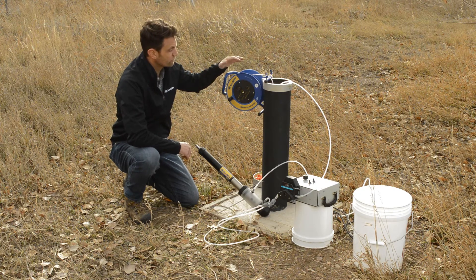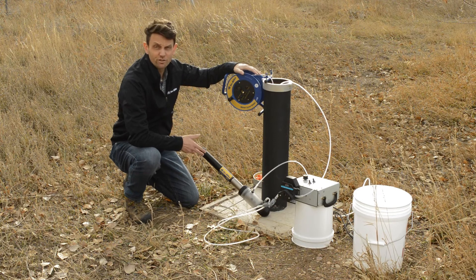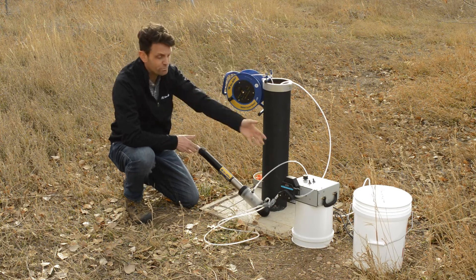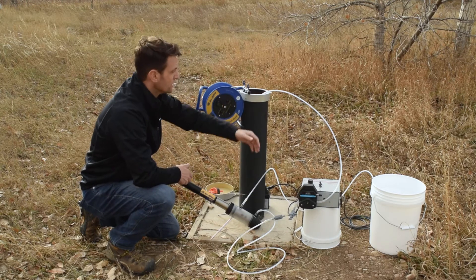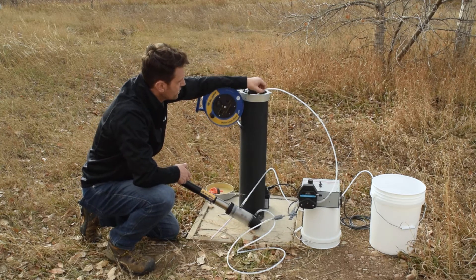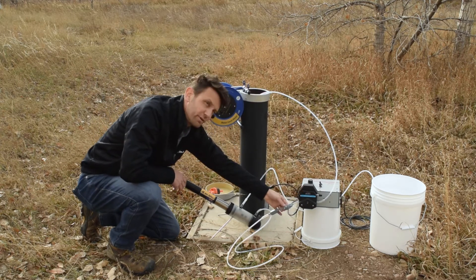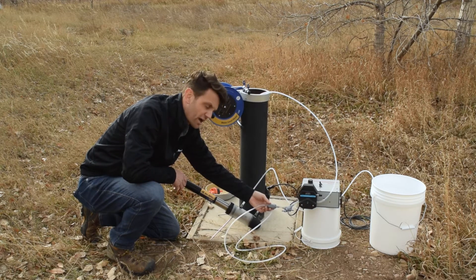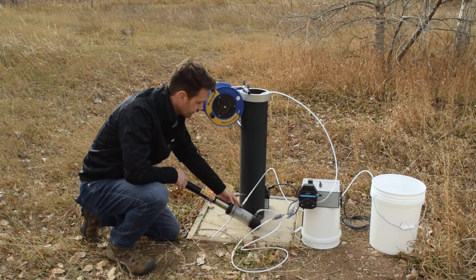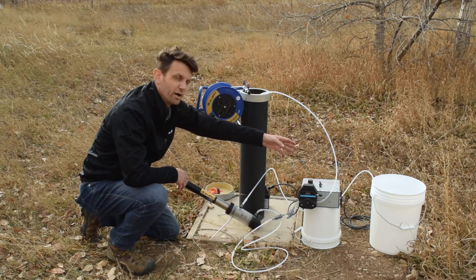To start off with, we have a water level meter. This is used to measure our depth to water, both before sampling and to measure drawdown while you're sampling. We also have a pump — in this case a peristaltic pump, though other pumps can be used. The pump is connected to the tubing that goes down our well, comes through our pump head, through a sampling tee, and through a check valve to prevent backflow. That water then flows up into a flow cell where a multi-parameter sonde is, and then out into a bucket where it's discharged.